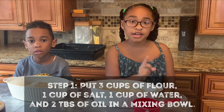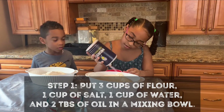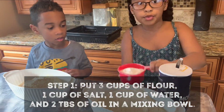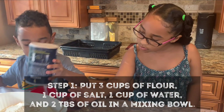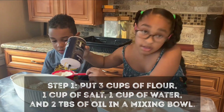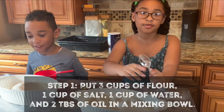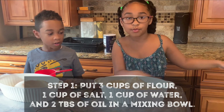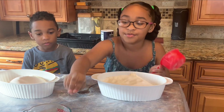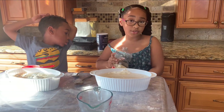You're going to add one cup of salt. Now we're going to pour one cup of water. We need two tablespoons of oil. Make sure you be careful because it's oily.